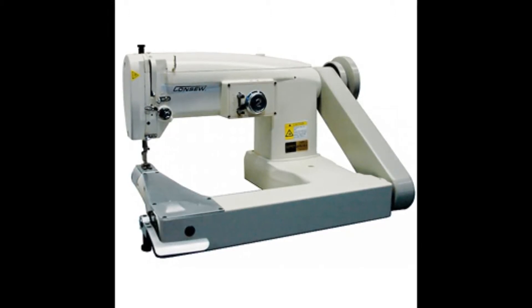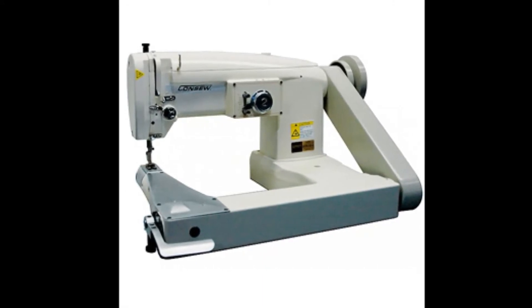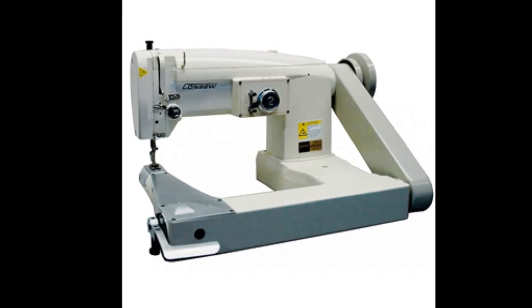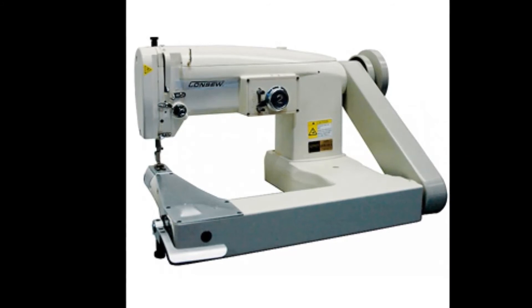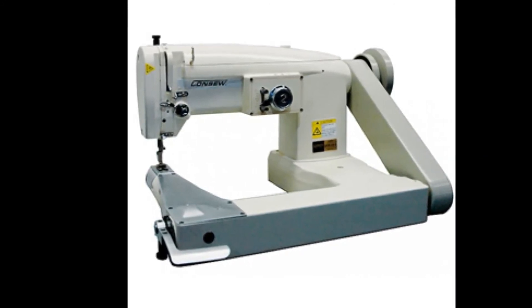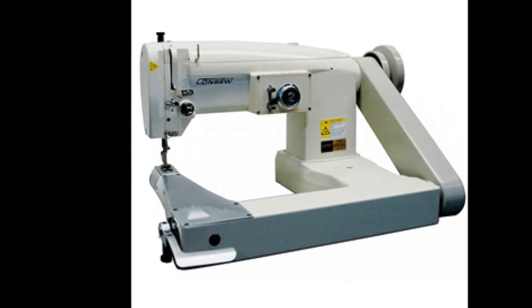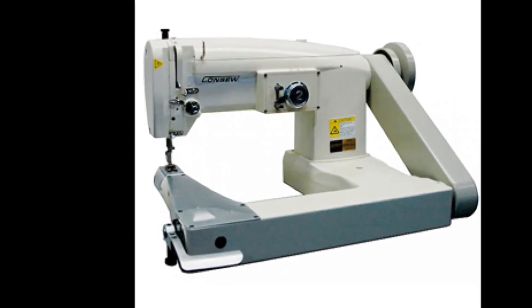For more information on this machine, please click the website link or go to www.moosetrading.com. We are an authorized Consew distributor but also offer many other options. If you need help figuring out the best machine for your needs, let me know and I would be happy to help. Subscribe to my channel for more videos and fun demonstrations.